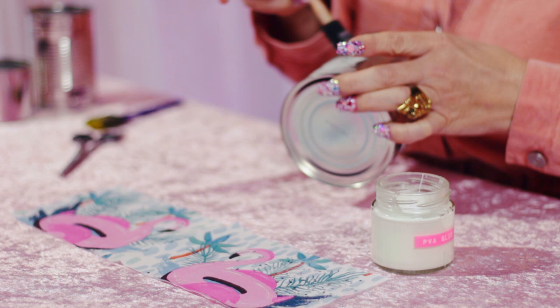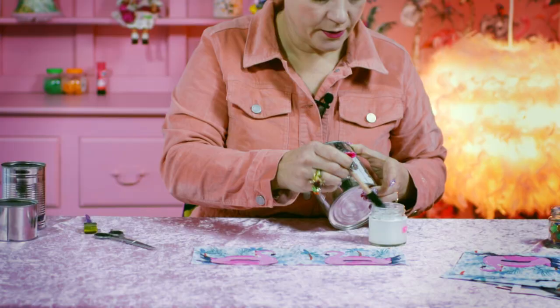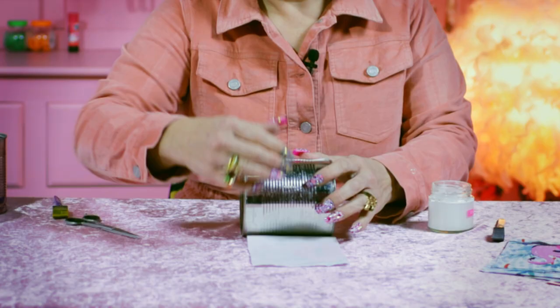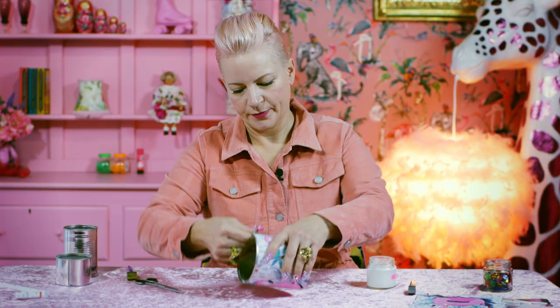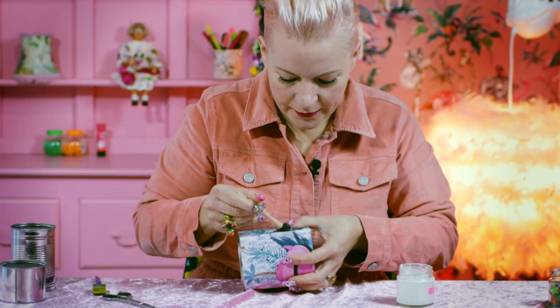So now what I'm going to do is take my PVA glue — you can take a brush or I'm using a little sponge today — and I'm going to put some of the adhesive around the tin. Then you lay out your flamingos and I'm just going to roll it all the way round. And then I'm going to add another bit of adhesive at the end to make sure that's stuck firmly. Who wouldn't want that on their desk?